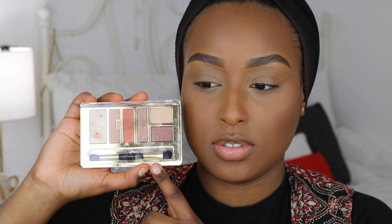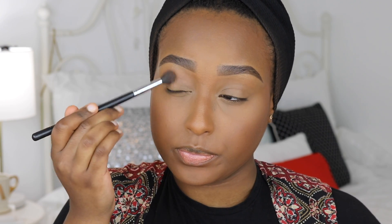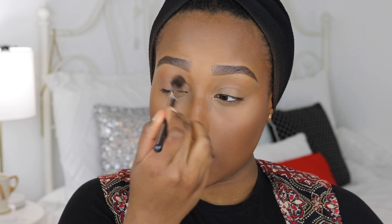Now that we have a flawless base, I'm zooming in to work on the eyes. For this eyeshadow look I wanted something that matches a lot of different outfits as my first Eid look. I got my hands on this Milani palette — their Everyday Eyes 05 Earthy Elements. I was mainly attracted to the orange shade in it. I'm going in with the first shade on a fluffy crease brush as my transition color, working it all over the lid area and into the inner corner.